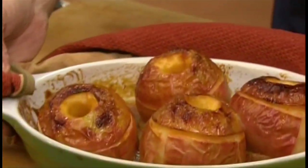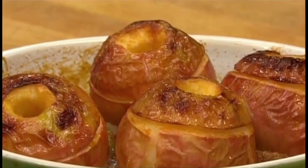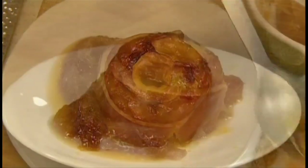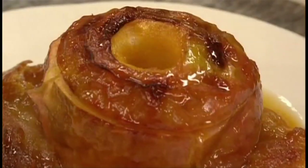Straight from the oven they are all puffy and the bread has soaked up all the juices. You can serve them hot or warm — with cream, sour cream, or plain. Absolutely heaven. Apple bonne femme.